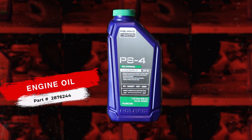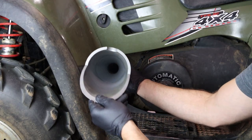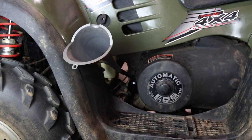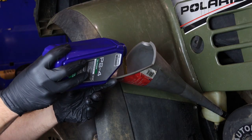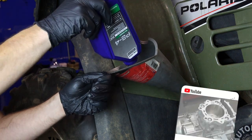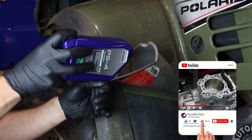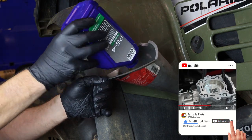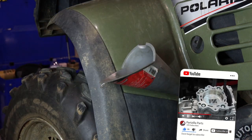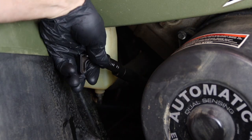Now it's time to fill the engine oil. Polaris states that this unit holds two quarts of Polaris PS4 engine oil. We'll simply put our dipstick back in place.